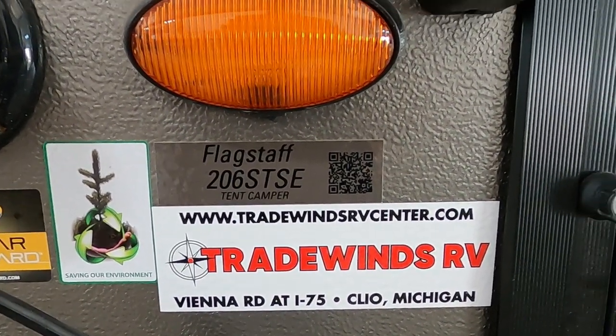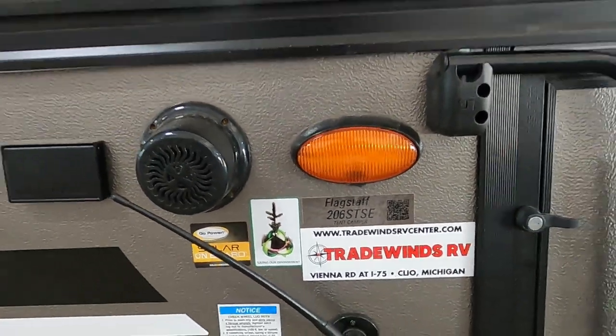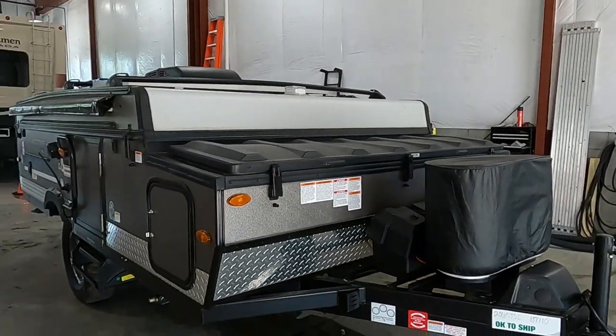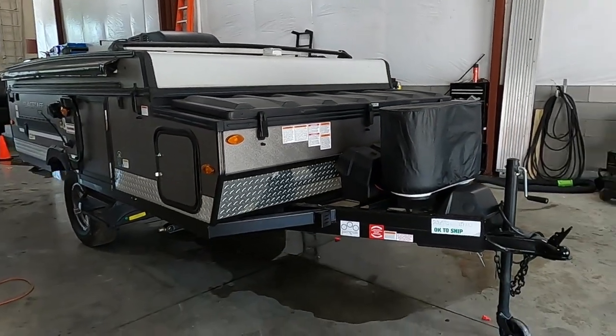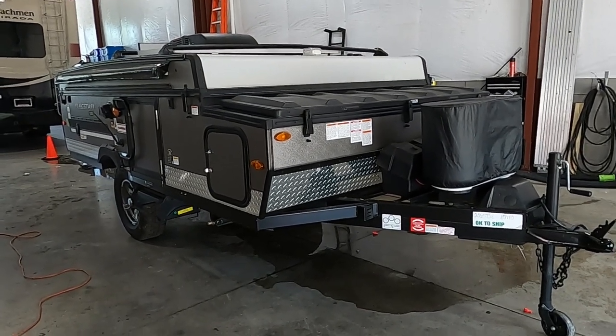Hello, this is Michael from Tradewinds RV Center, here to congratulate you on your Flagstaff SE 206 STSE pop-up tent camper. I'm here to walk you around it and show you how to use a few things to get the best out of your camping experience. Let's start by talking about arriving at the campsite and a few things to take into consideration.